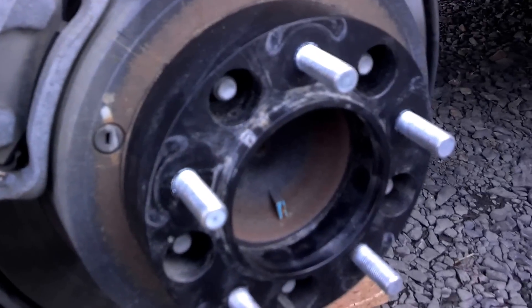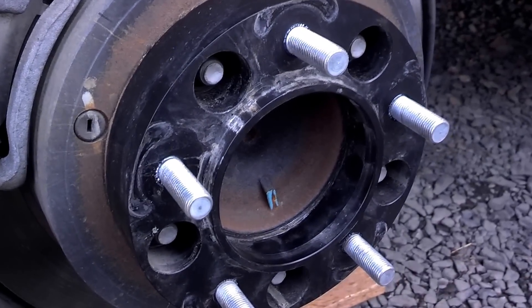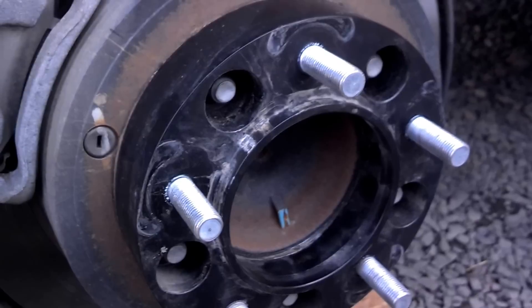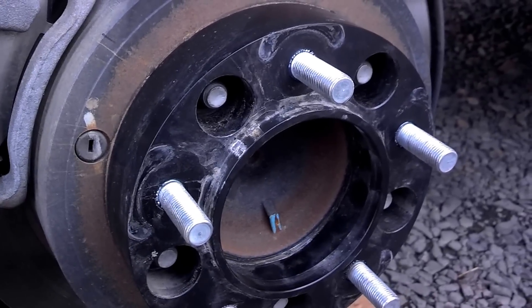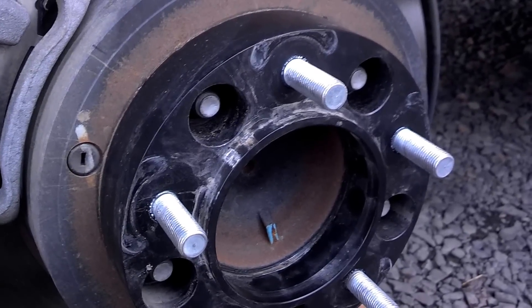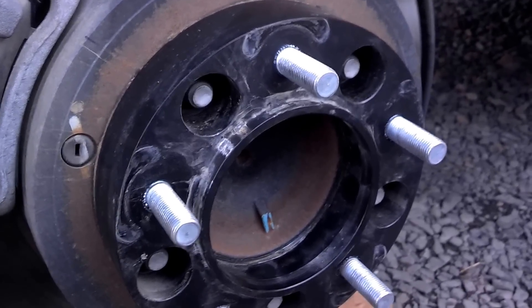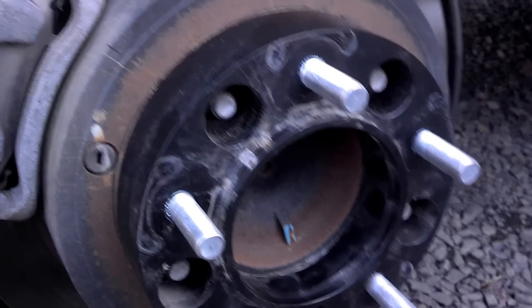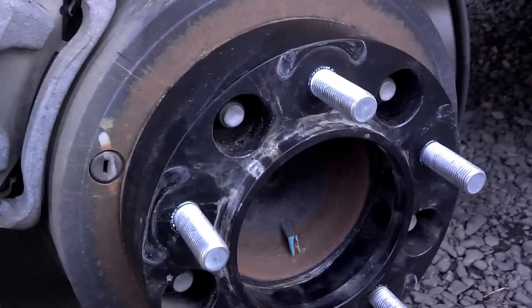The other thing about wheel spacers you absolutely must do: once you put them on and torque those lug nuts to whatever the manufacturer of the spacer says — in this case a hundred pounds for this Tundra — put your wheel on and torque that. But then you can only go a couple miles. Do a five or ten mile trip, come back, pull all of your wheels off, and re-torque the lug nuts on that spacer. Very, very important.